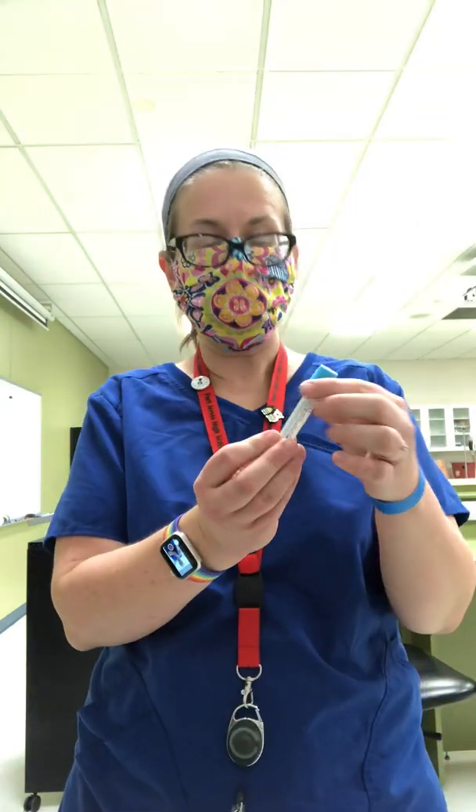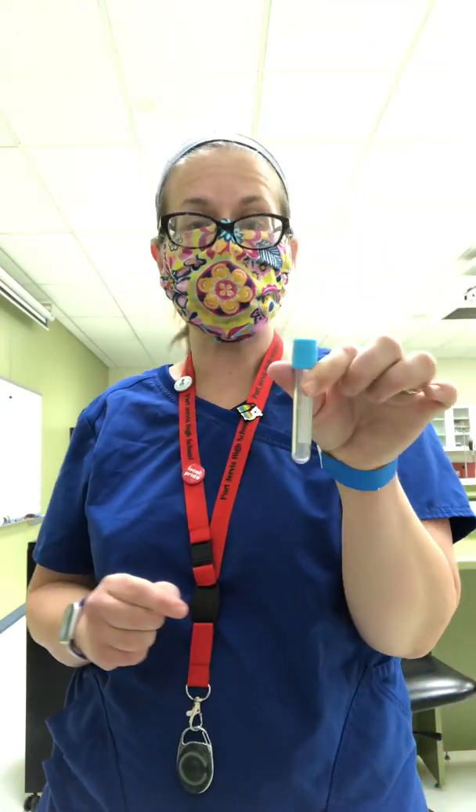Next is light blue. Inside the light blue tube is sodium citrate. This is for coagulation studies — PT, PTT, and INR all go in light blue.